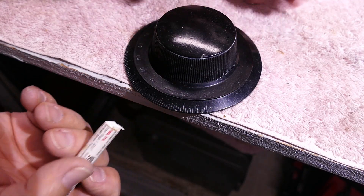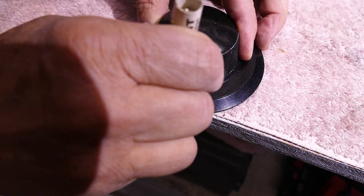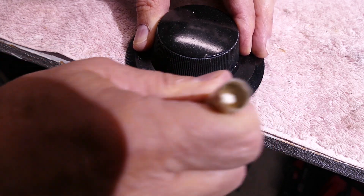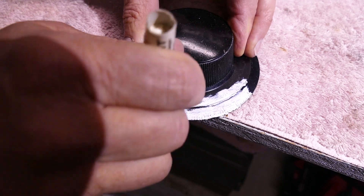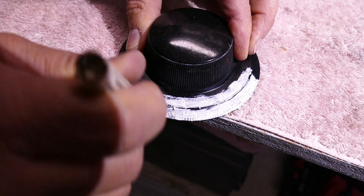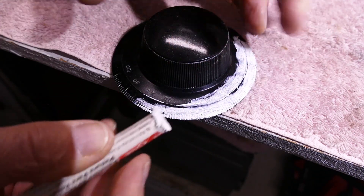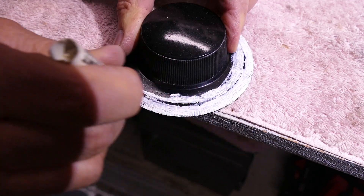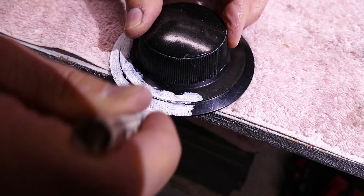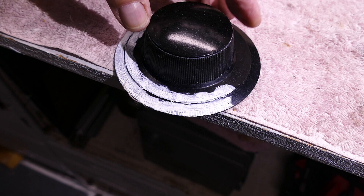I've got my lacquer stick and I usually put the knob right at the edge of my workbench — it makes it a little easier to rub on. You just take it and rub this paint on over the numbers, over the little grooves, and make sure you get them all filled in nice. It's really a simple process. The paint kind of liquefies a little bit as you start rubbing it. It's a very dry paint — you can see it's not going to get on your fingers. All the grooves are full and we've made a good looking mess.